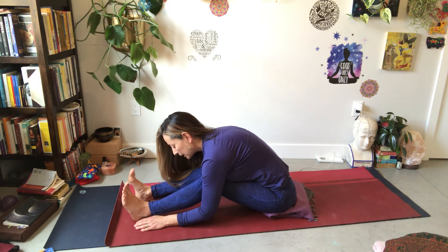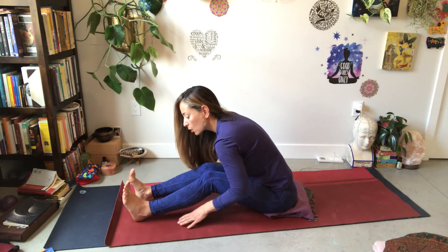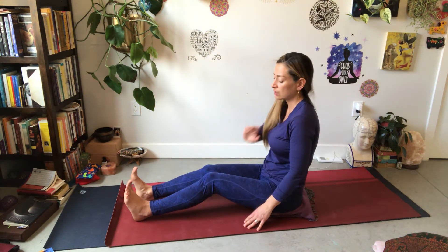Remember how you came into this pose — you came quite softly, you were quite patient with your body and your breath. We're going to come out even gentler, softer, slower. Slowly, slowly, slowly walking hands back, gently coming back into a seated position.